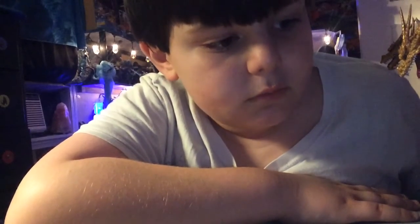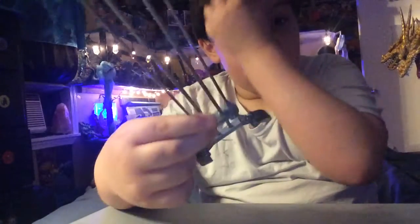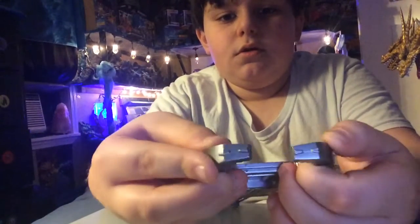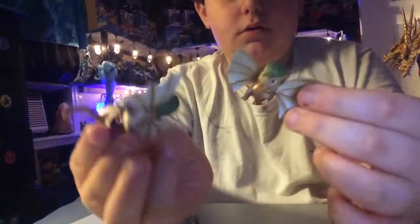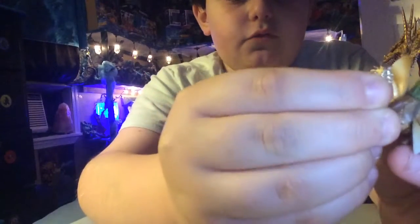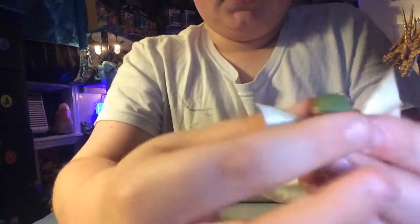We're going to do accessories. Now I don't have almost all of them, but let me show you. This is the little thing that goes on his chest, and it's gray. Now we have the cutest thing you'd ever see — the Dorats. There are three of them. Look how cute they are. They have some articulation in their tails, articulation in their wings, and some in their heads. That's pretty much it for the Dorats.